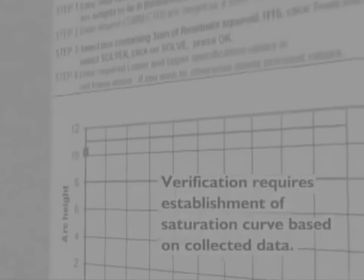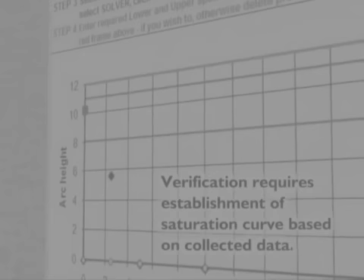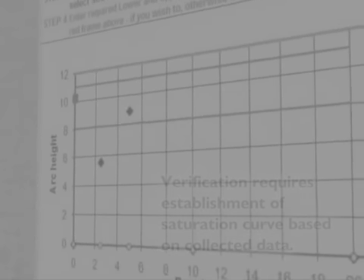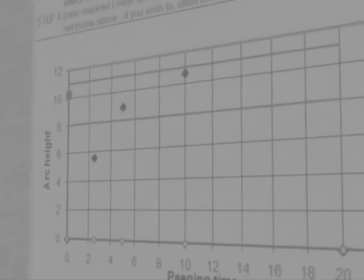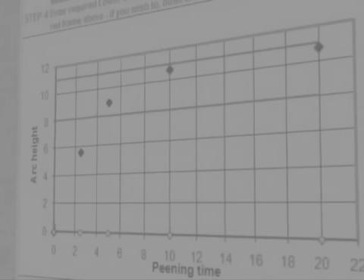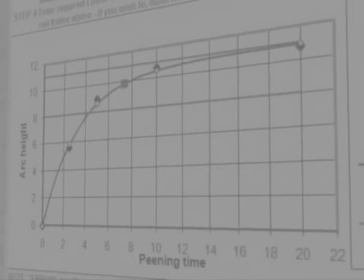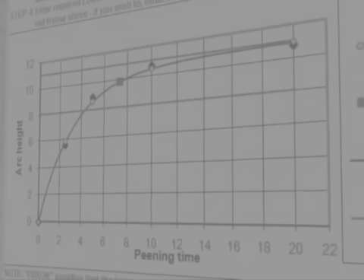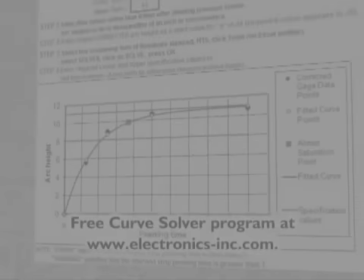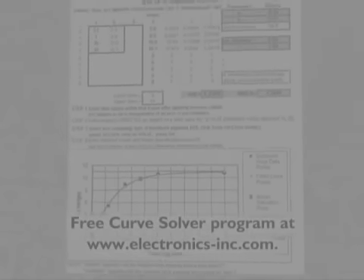Initial verification of a process development requires the establishment of a saturation curve based on the collected Almen arc data. Electronics Incorporated has made available a free Almen Saturation Curve Solver Program developed by Dr. David Kirk. The curve solver program will automatically determine the Almen intensity and draw a graph for you. To get the curve solver program, go to www.electronics-inc.com.